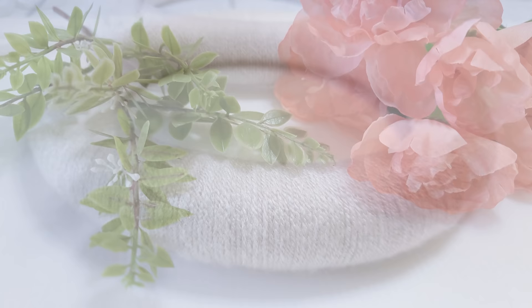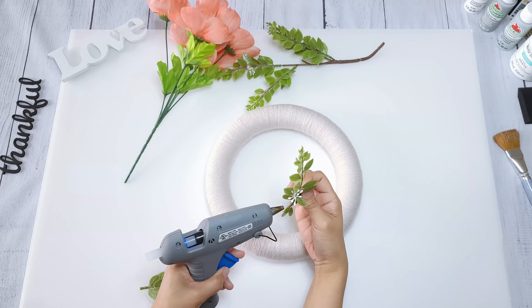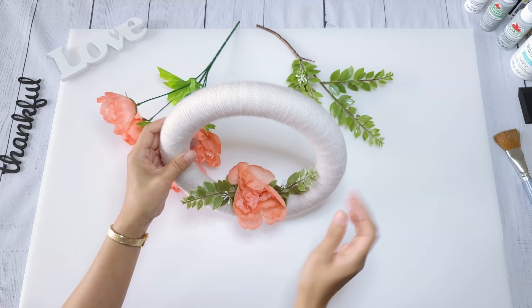I'm going to embellish the wreath with flowers from Dollar Tree and greenery from Michaels. I pull out a few stems and hot glue them onto the bottom of the wreath, then hot glue a flower right in the middle, and add a few more greenery to make it look more full.